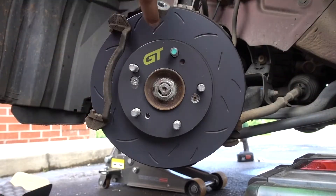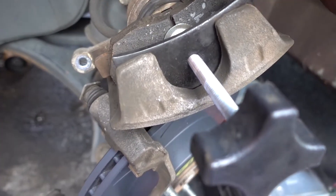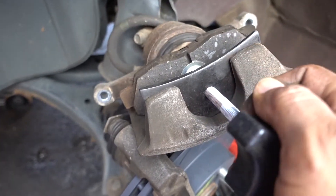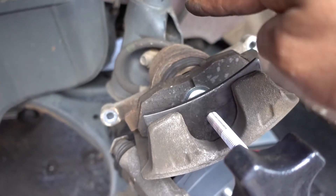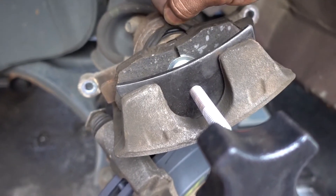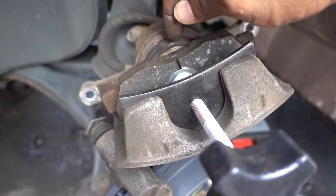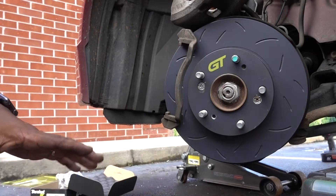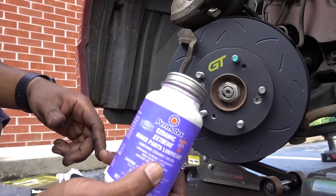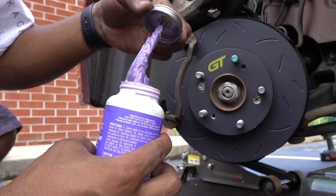Now grab the caliper and push the piston. I place the old brake pad against the piston, then use a compressor clamp to push it in. Be careful with the rubber boot — if it's sticking to the caliper, put a little bit of grease on it so you don't damage it. Piston is evenly pushed in. I'm using Permatex — I'm not sponsored by them, but it's one of the best things I use for brakes.